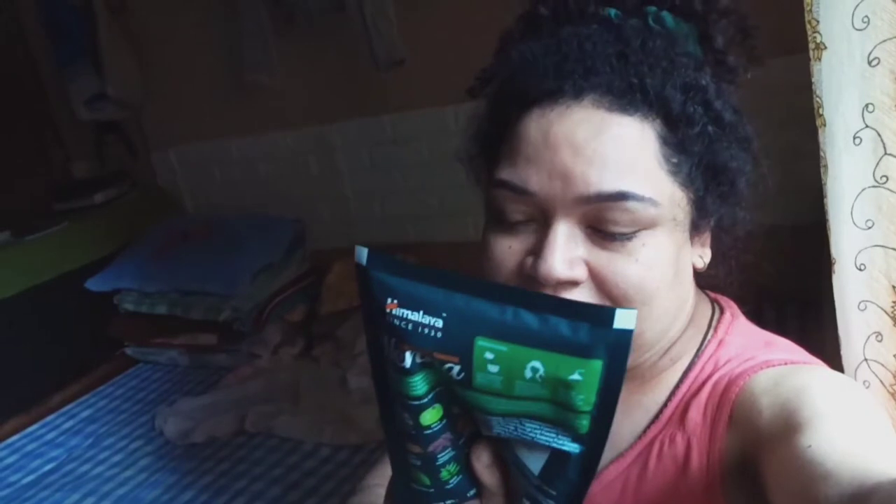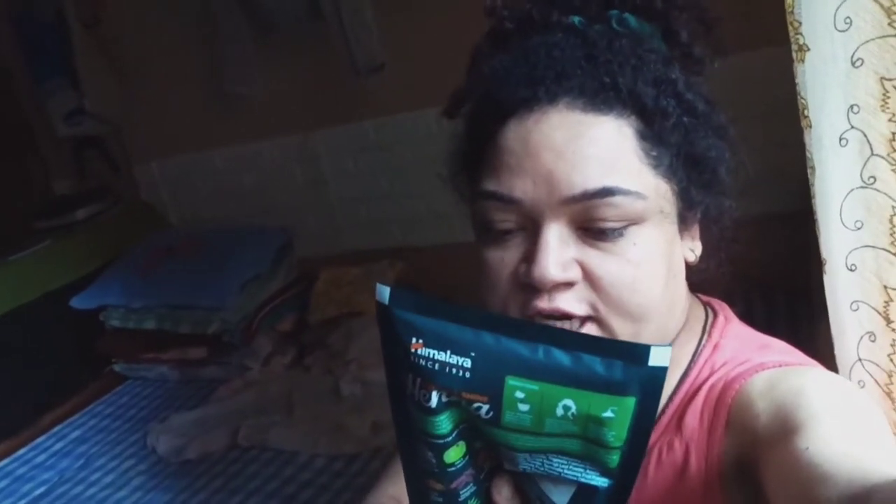Today's video is going to be about Himalaya's henna. I'm going to use henna on my hair to color it. Every time I use henna it dries out my hair, but this one supposedly has conditioning. I purchased it out of my own pocket — nothing is sponsored. It claims to fight premature graying and provide long-lasting color.